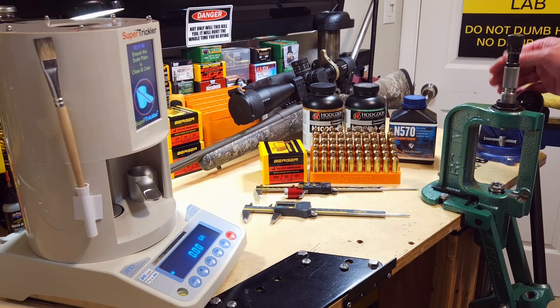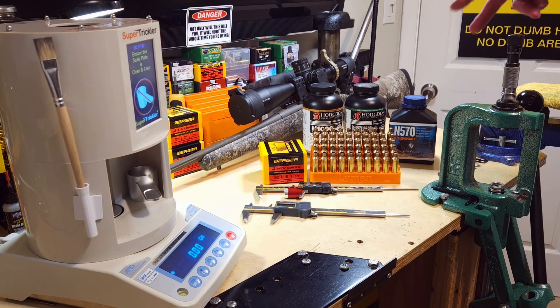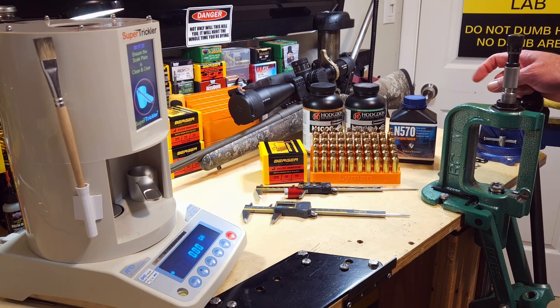Powders we're going to be testing today: H1000, Retumbo, and N570. We've shot H1000 and Retumbo previously. With Retumbo we shot some groups and it did quite well — well under pressure and well under velocity. H1000 we've never reached velocity but we're close and we've not seen any pressure. N570 I've never loaded, so this is going to be interesting. I dredged the internet for load data — the general consensus was somewhere between 72 and 72.5 grains with this bullet is absolute max. So today with N570 I'll load 69, 69.5, 70, 70.5, and 71 grains — just one round each — to see where we're at pressure and velocity wise, and also to foul the barrel.